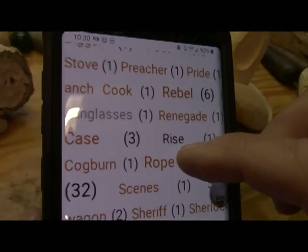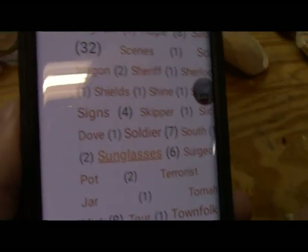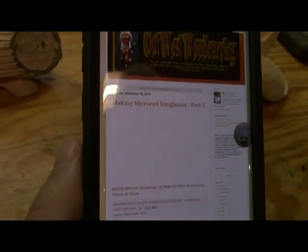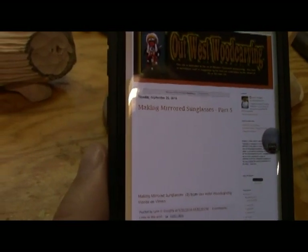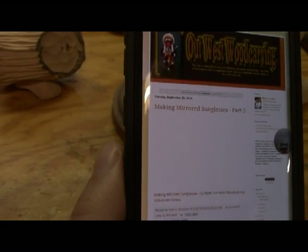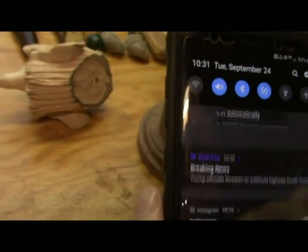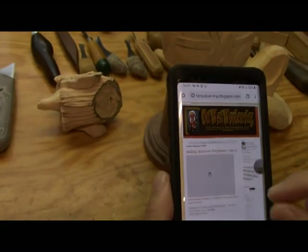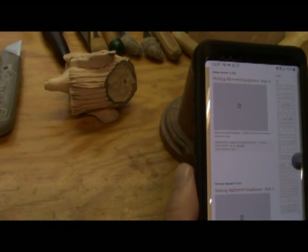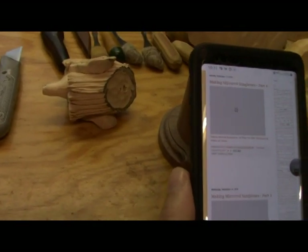Just scroll down to sunglasses right there. Touch it. And bingo, there they all are. My little internet's kind of slow down here. Anyway, they're all there. So there's five of them. Shows you how to do it, and then I'll show you how to put them on the head once we get to that stage.